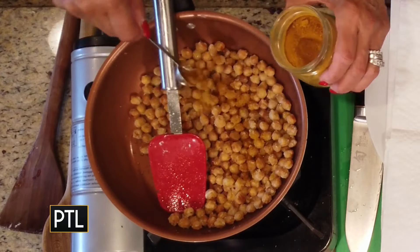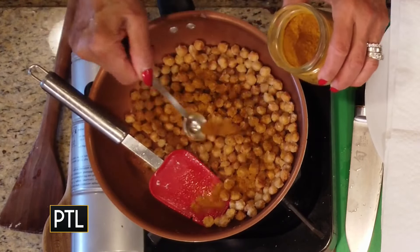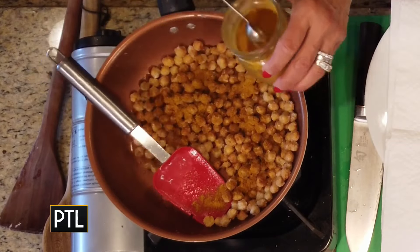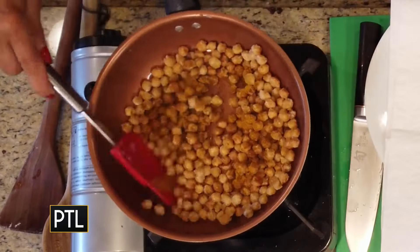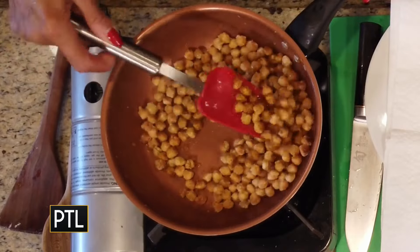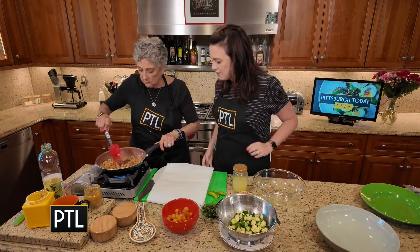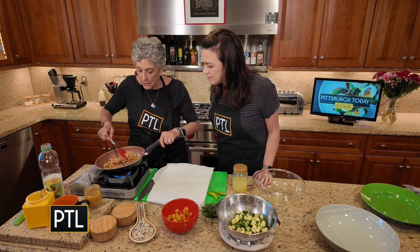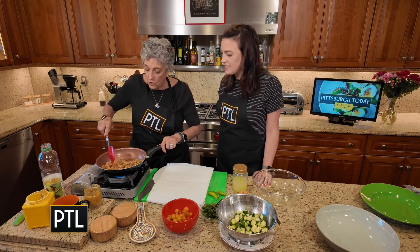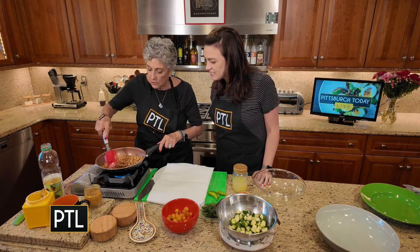Two teaspoons of curry powder go on next into the pan — just a little more. For about another minute, I want them to cook with the curry. I wish everybody could smell this — it's wonderful. But really get them coated.